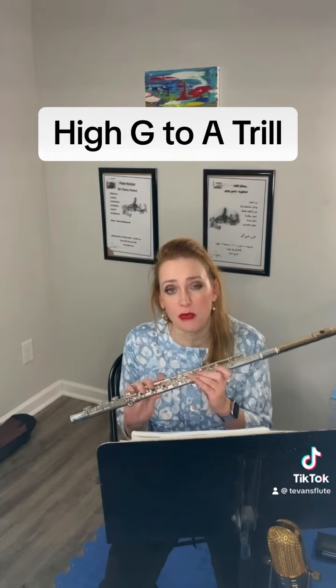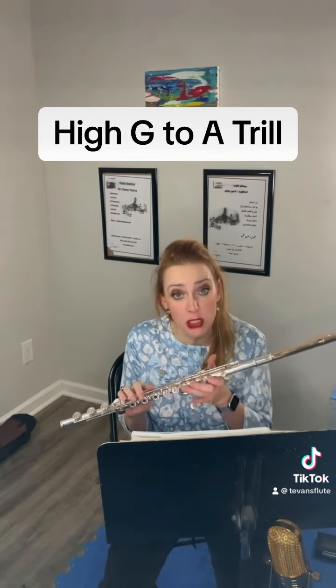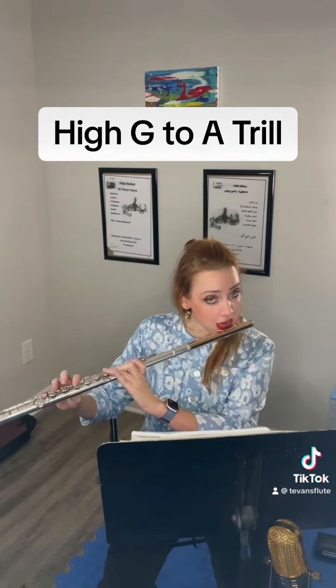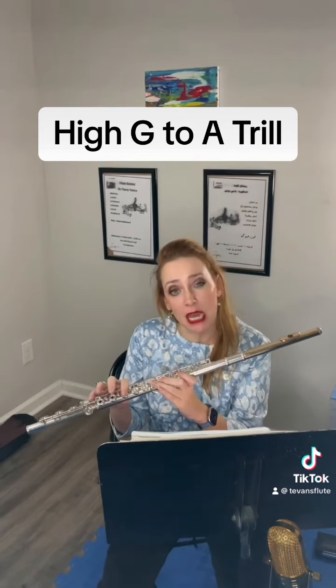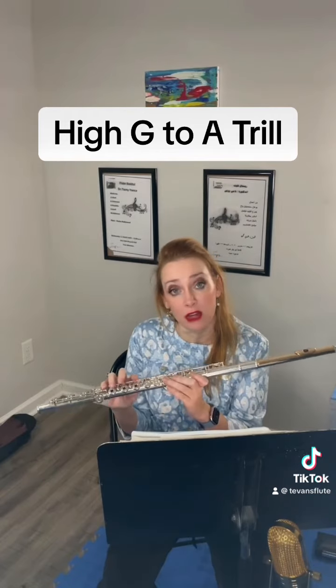There's one note that can be really frustrating to try to trill, and that's our high G to A — so going from G to A. There's not a super fantastic way to trill that, and a lot of the fingerings are going to be fairly awkward.